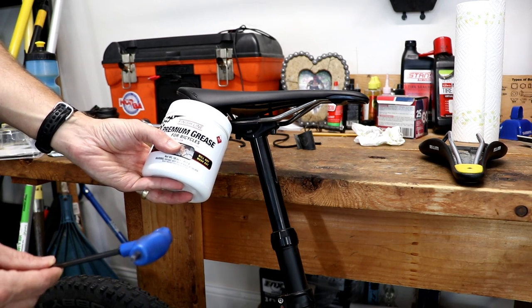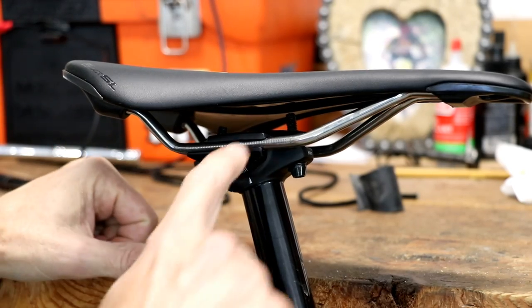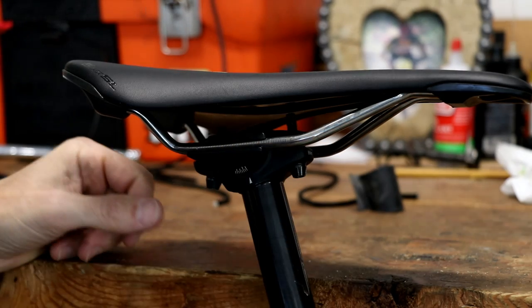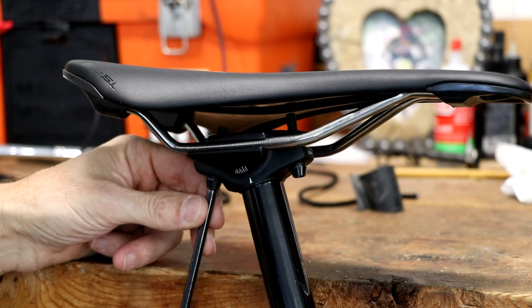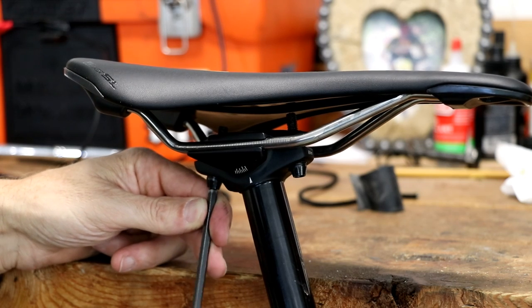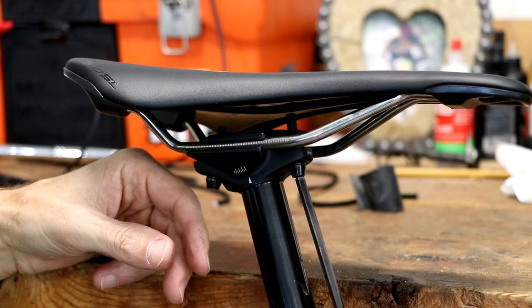I'm going to loosen the bolts on this. You'll notice I've got quite a bit of thread sticking out, and this is where your photo helps — you can go back to the same amount of thread sticking out on both sides. I'm going to use my five millimeter allen wrench, and since this is a two-bolt configuration, I'm going to start to loosen these evenly.